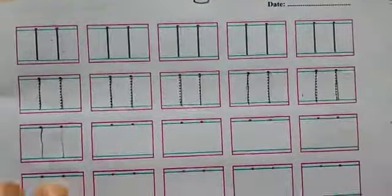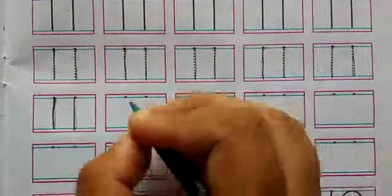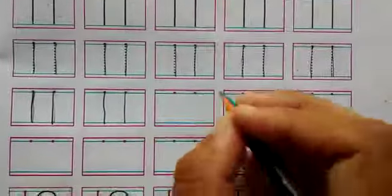After that we will write the number 11 — 1, 1, 11. We will make a straight standing line. This is a 1, 1, 11.